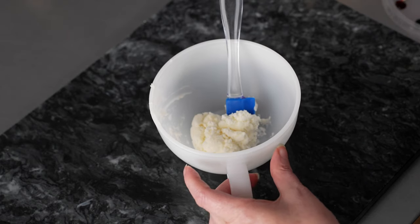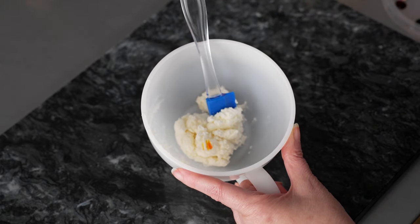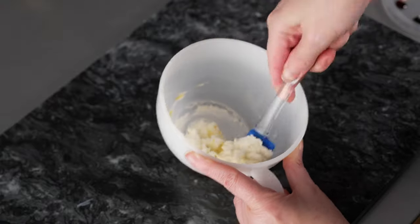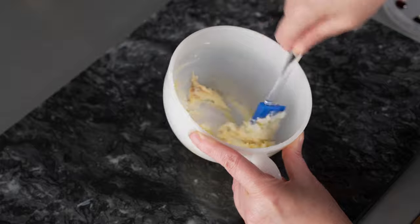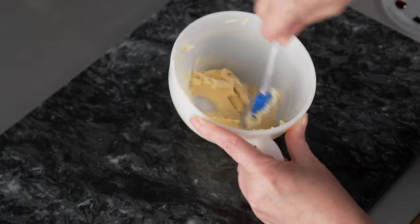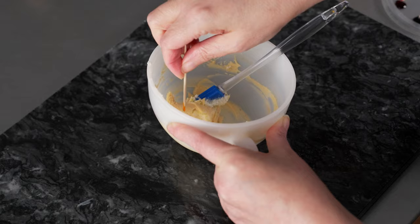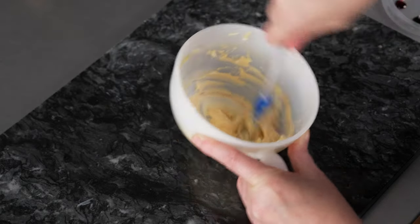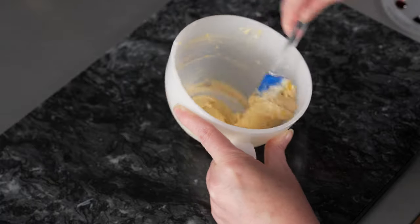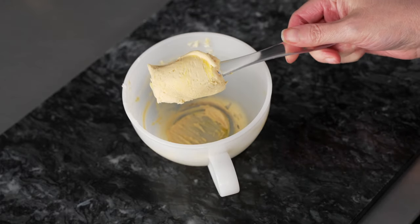Our second color is going to be our yellow for our centers, and I want to make kind of a golden yellow to do something a little different. I've got just a little bit of buttercream in the bowl. I'm going to use a few small specks of my lemon and just a tiny one of some brown. This should give us a nice golden harvest color yellow. Adding just that touch of brown will give it just a slightly different tint. I'm going to add a tiny bit more yellow — and there we have a nice, soft, golden yellow.